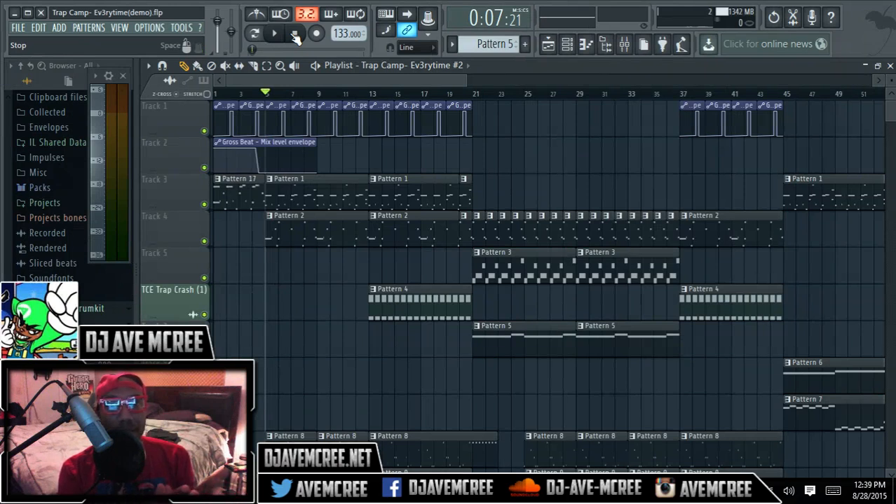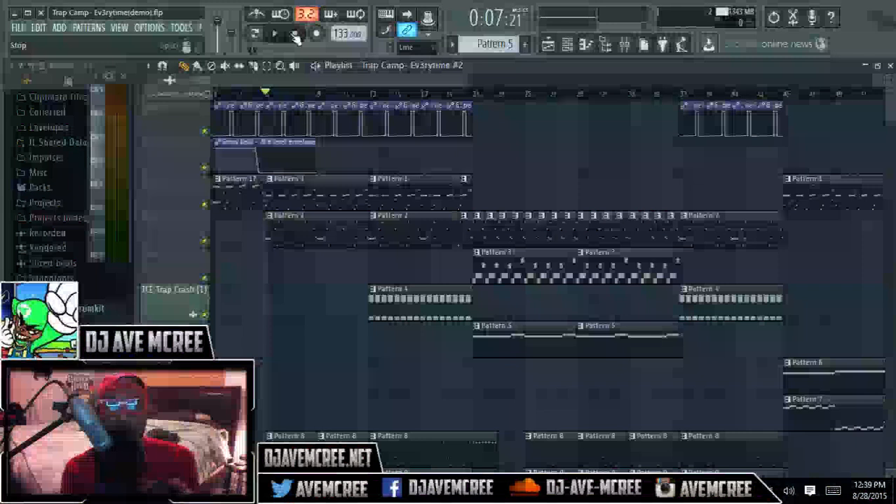It actually acts as a placebo effect for when you are actually selling tracks — to have your beats formatted like this. Because the sooner you get into the track, the better. And sometimes it's good to have the meat of the track up front. The only drawback is if your chorus is like this after the 12 or 16-bar verses, it might not connect very well with the overall audience.